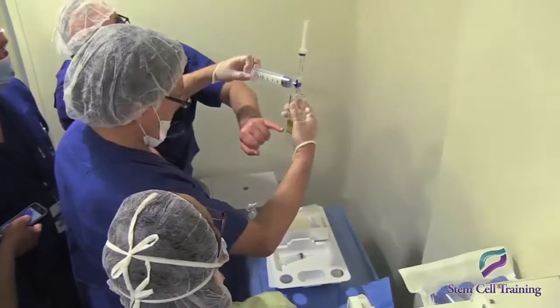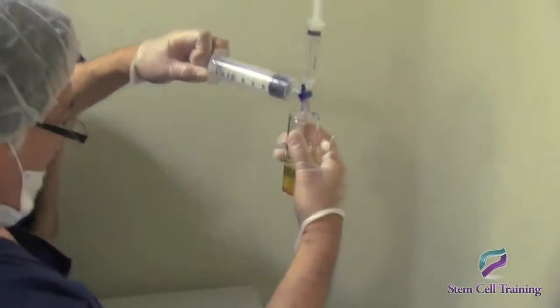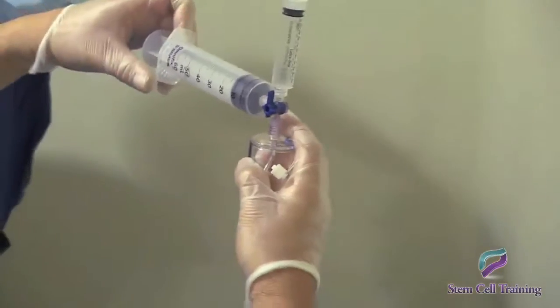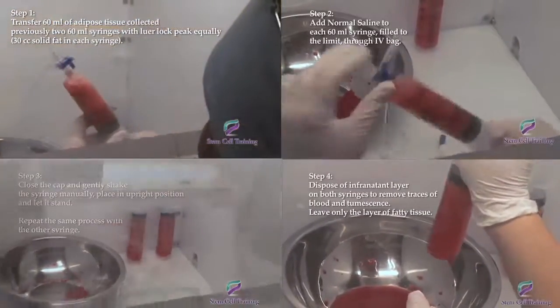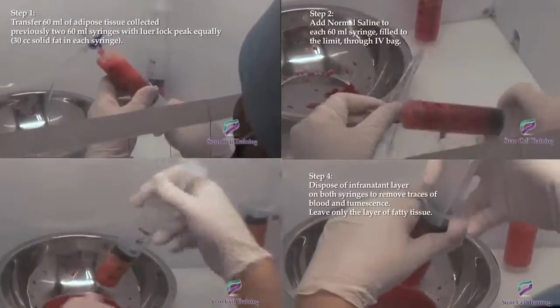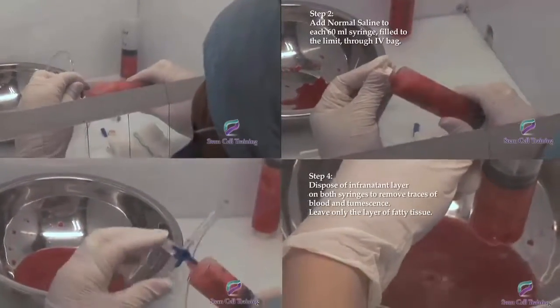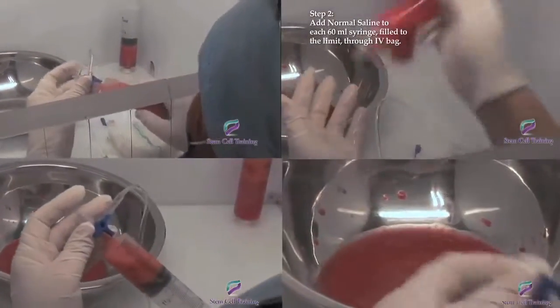We will also spend time learning how to utilize platelet-rich plasma and learn different techniques for isolating platelets. All techniques and materials used in the training courses are accompanied with detailed protocols and step-by-step high-definition videos of the procedure.